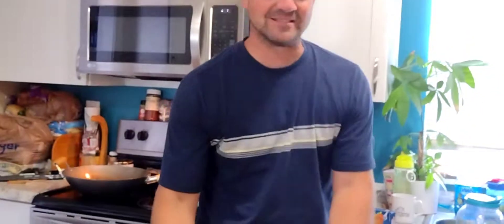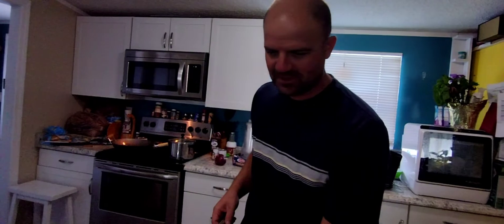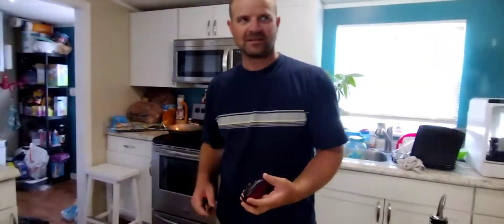Good evening and this is a cooking show, ish. We're gonna make yakisoba — yakisoba ish. This is inspired by army yakisoba, but that's kind of plain and dry.